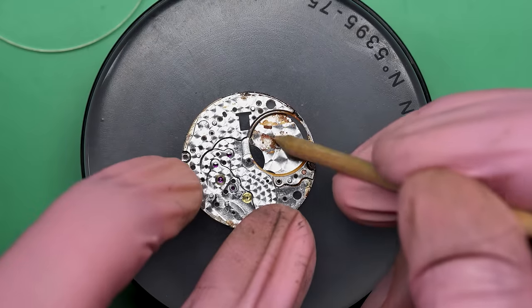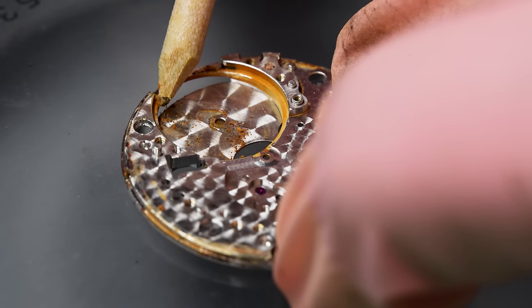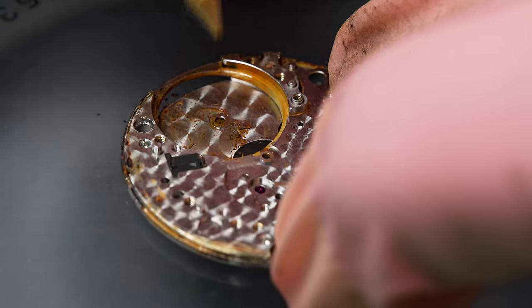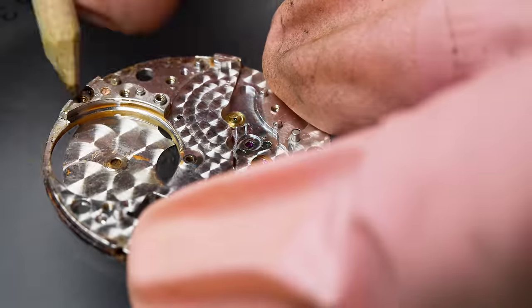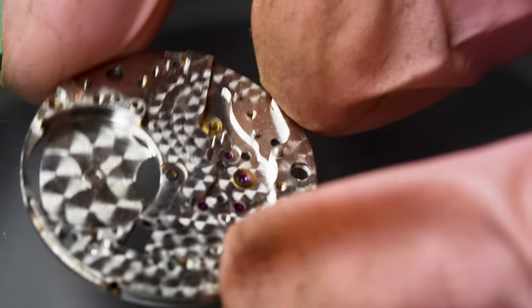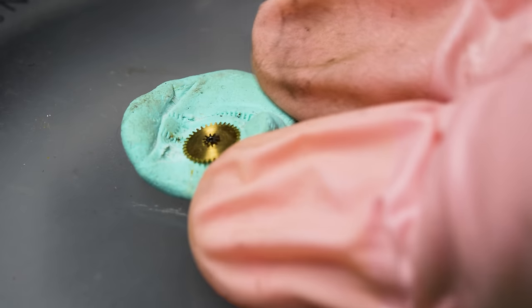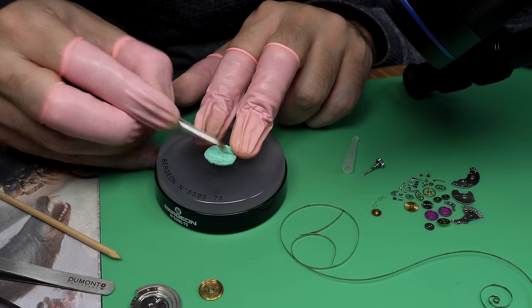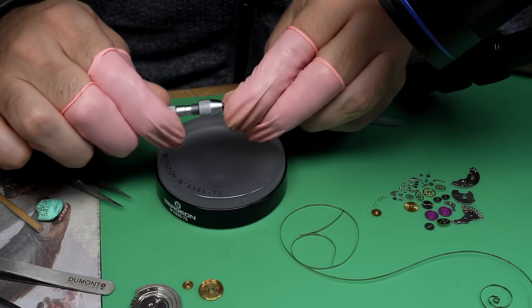Out of the cleaning machine, you can see there's still a lot of rust and it's going to need to be manually cleaned. I'm going to take maybe half an hour, 45 minutes with my pegwood here and just go through and manually de-rust this the best I can. This will let me see what is actual rust versus rust staining — and there is a big difference between the two. After about 45 minutes, this looks pretty decent. The parts I think I can salvage, like this minute wheel, I'm just going to run through Rodico to get them cleaned up, then do a separate cleaning cycle in the ultrasonic cleaner as well.